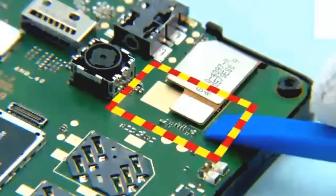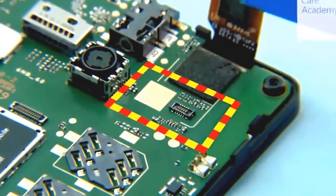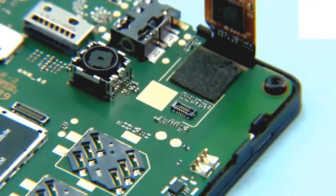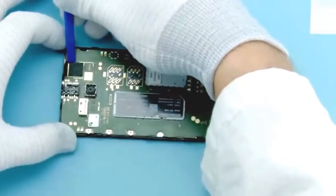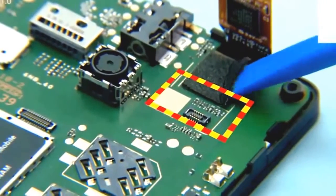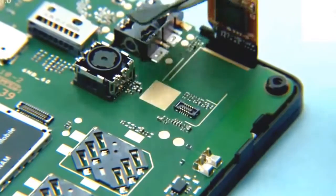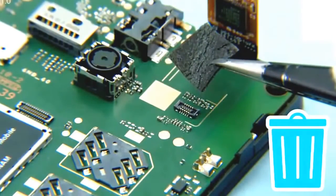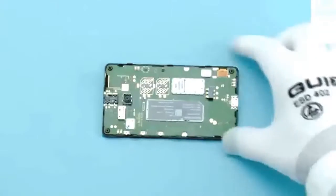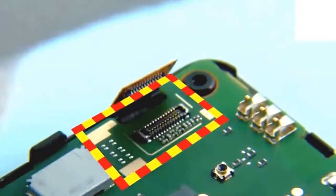Use the SS93 to open the touch panel connector as shown. Detach the touch panel flex gasket with the SS93. Remove and discard the touch panel flex gasket. To open the display connector, use the SS93 as shown.